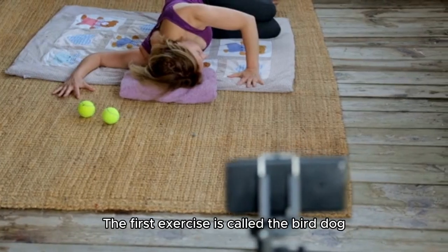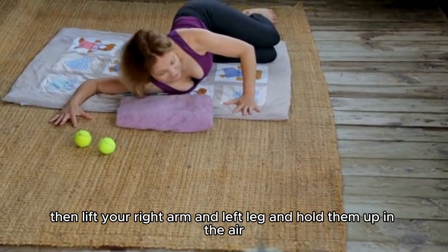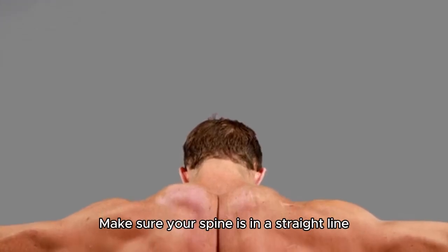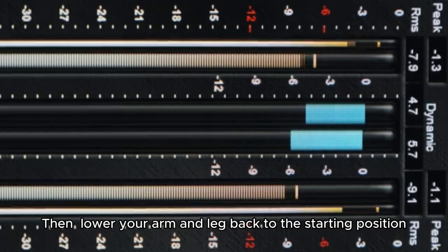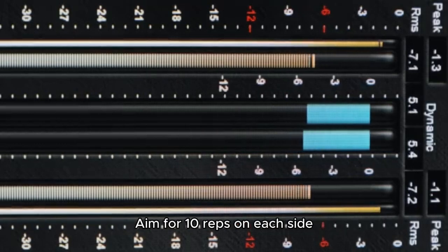The first exercise is called the bird dog. Here's how to do it. Start on all fours, then lift your right arm and left leg and hold them up in the air. Make sure your spine is in a straight line. Then, lower your arm and leg back to the starting position and repeat with the opposite arm and leg. Aim for 10 reps on each side.